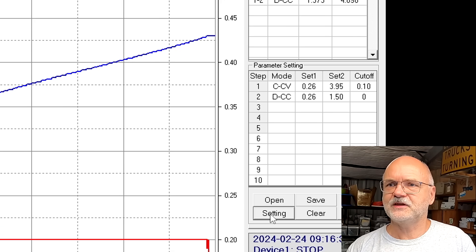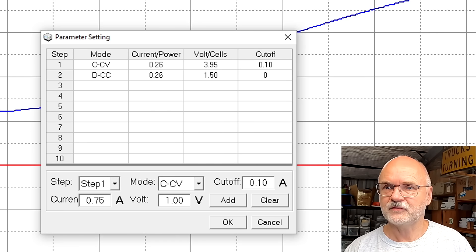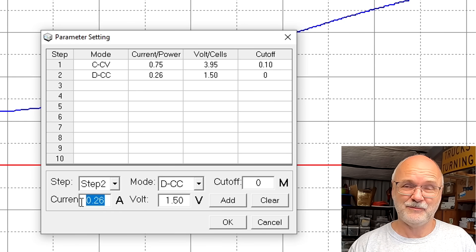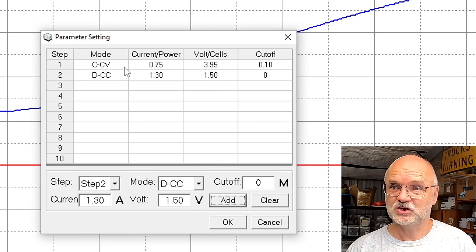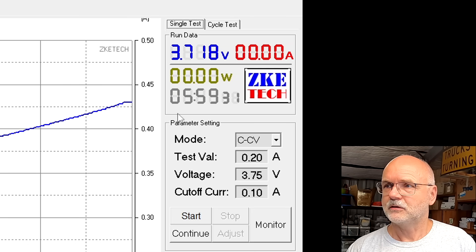Let's prepare our task sequence. Constant charging — we want to modify that: charging constant voltage cutoff 0.1 amps, charge current 750 milliamps up to 3.95 volts. Then in step number two we want to discharge the battery with 1C — it's a 1.3 amp-hour battery — so we're discharging with 1.3 amps down to 1.5 volts. We charge fully to 3.95 and then discharge down to 1.5 with 1.3 amps.